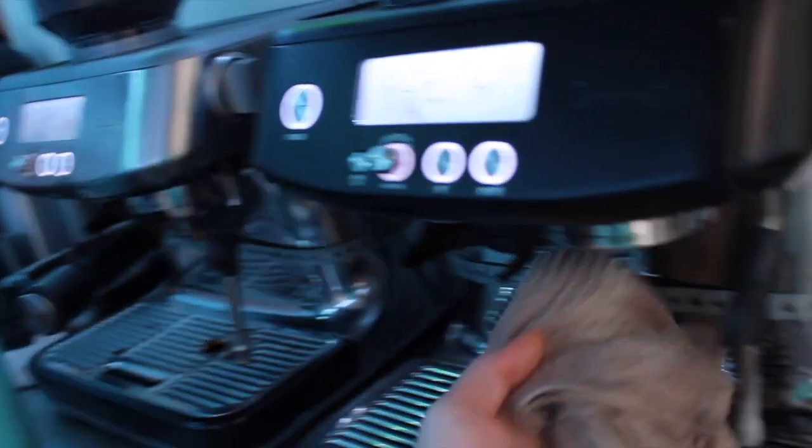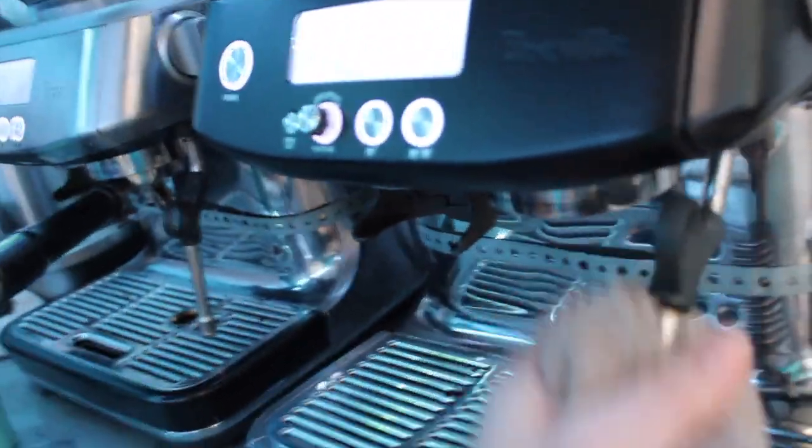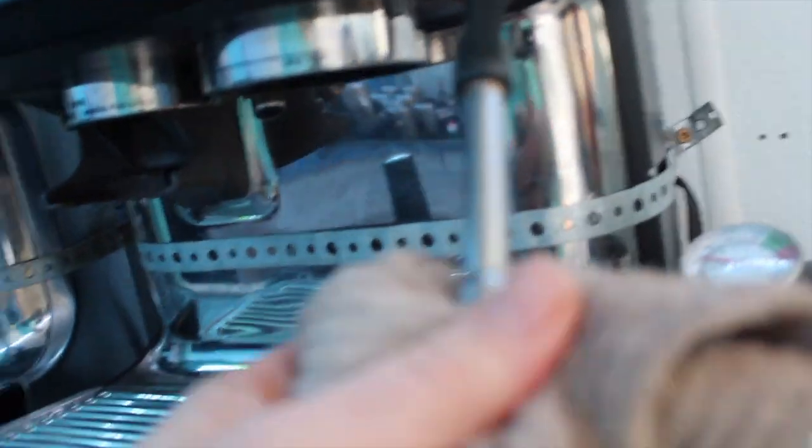All I was going to say is: if you take care of it and you put a quality product in, these machines are awesome. Breville, if you want to sponsor me with a free machine, I'd love that. But you've got to get the Pro — you can't get the Express. The Express takes way too long to steam milk because it only has one hole.